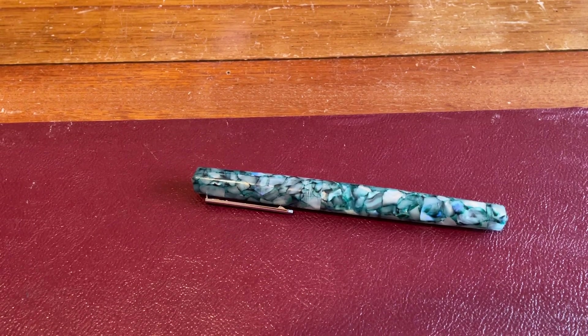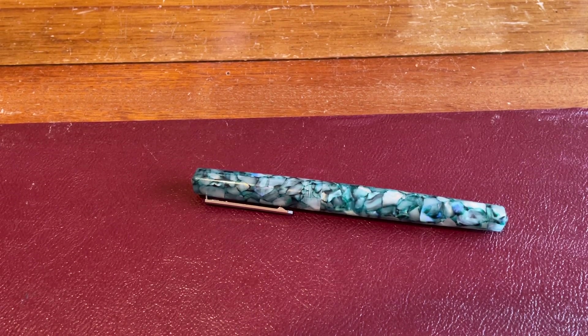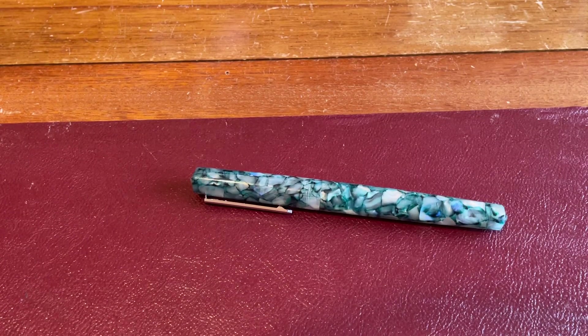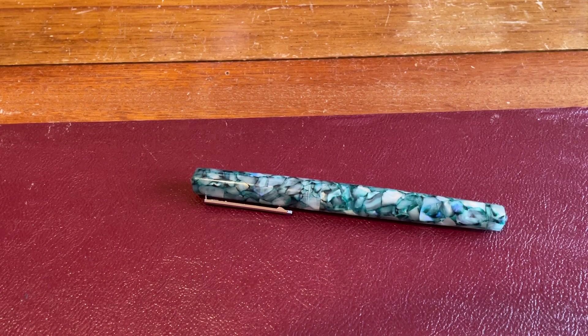Hello, Rob from Fountain Pen Journey with a review of the PenBBS 491 Moon River Fountain Pen. Now, this sold out — it's a typical story for PenBBS. If you find something on Etsy that they have in stock and you like it, then good luck — buy it. But often PenBBS pens sell out within hours of being released on Etsy.